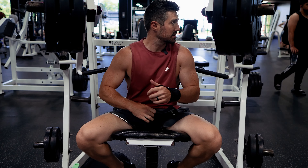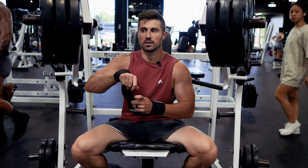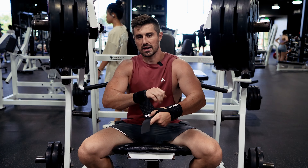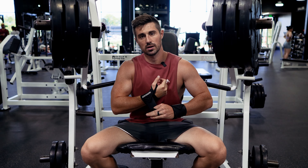Good — damn good job. If you're someone who is really overweight, obese, and you're afraid to go to the gym, trust me: 99.9% of the people there are going to be extremely happy that you're in there working on yourself.